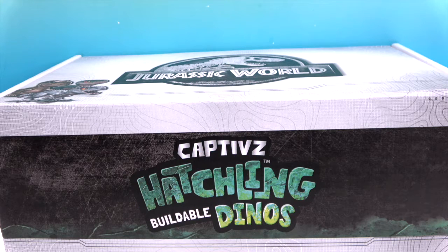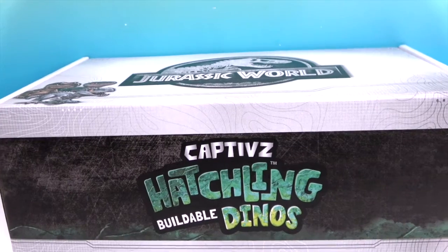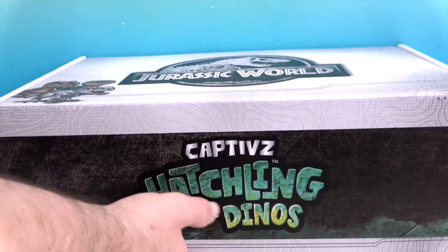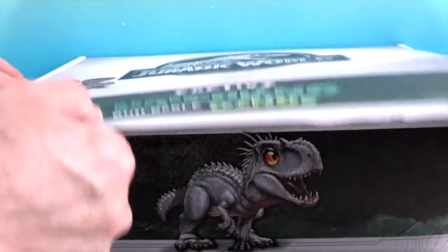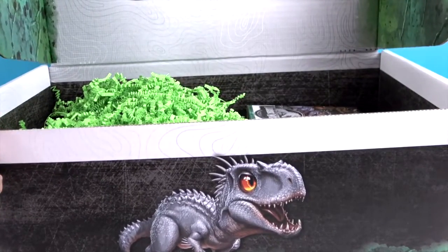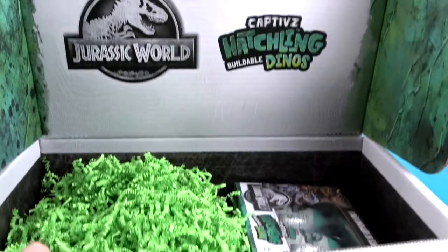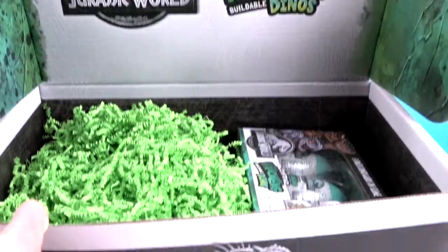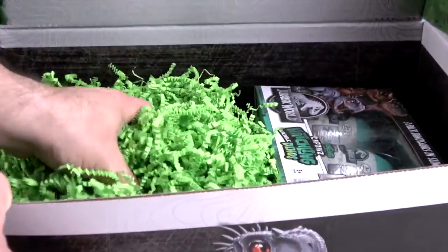We've previously done other versions of the Jurassic World captives, but these are like babies — little hatchlings. So let's go ahead and lift the box up. You can see a little bit of the artwork on the corner, but we have a bigger picture of the artwork to show you. There's the logo — Jurassic World Captives Hatchlings Buildable Dinos!